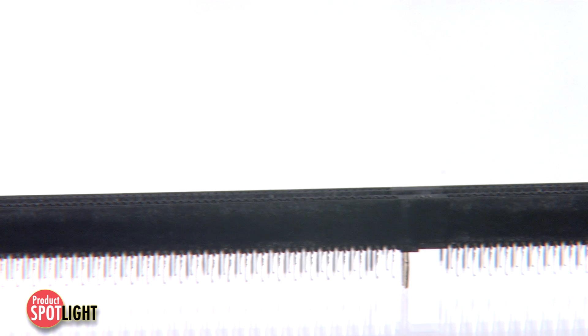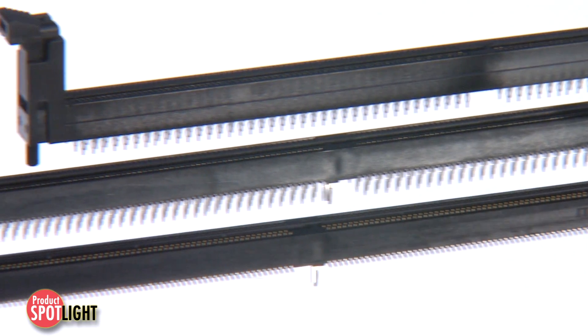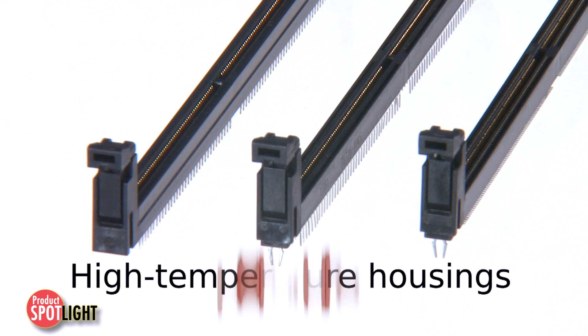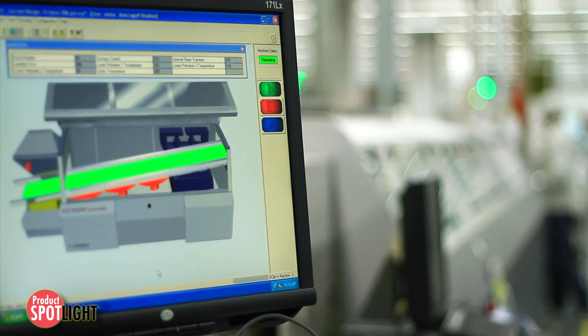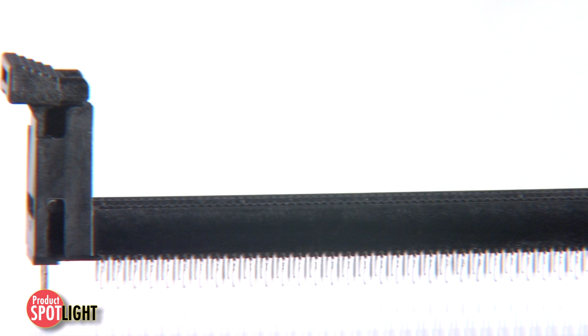Molex's DDR4 DIMM sockets feature high-dimensional stability and excellent compatibility in lead-free and halogen-free technologies. The use of less moisture-sensitive, high-temperature housing material minimizes the incidence of blistering on the connector housing and enables the sockets to withstand high IR or reflow processing temperatures, and fewer losses during the assembly process increases your cost savings.